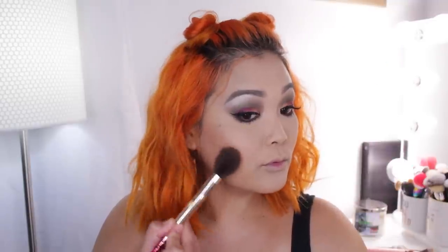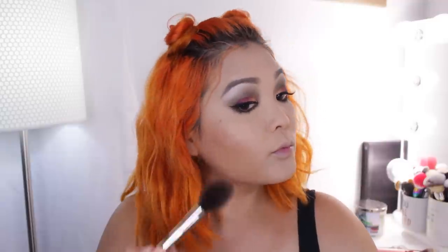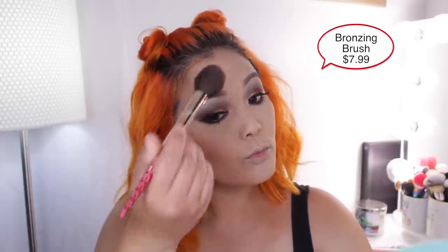Now we can add some bronzer. The bronzer I'm using is called Queensland from the Wet and Wild Fire Dragon versus Ice Dragon collection. I love that there's a dragon actually stamped into the bronzer. I'm using the Wet and Wild bronzing brush that came with this collection — it blends out the bronzer so beautifully. If you had to get one thing, I would highly recommend the bronzers and this brush — it's iconic.